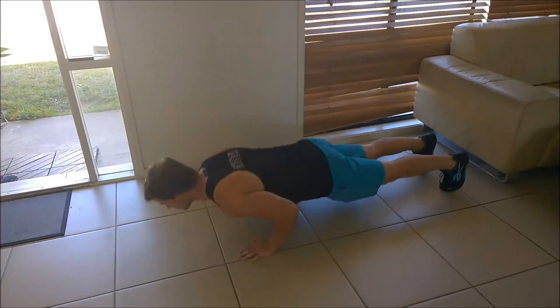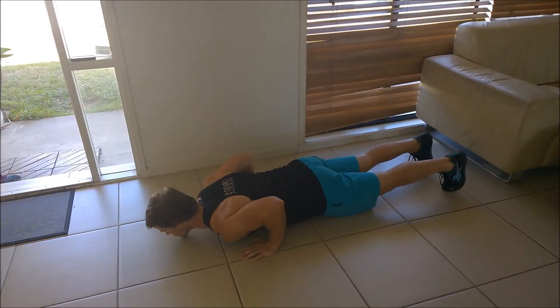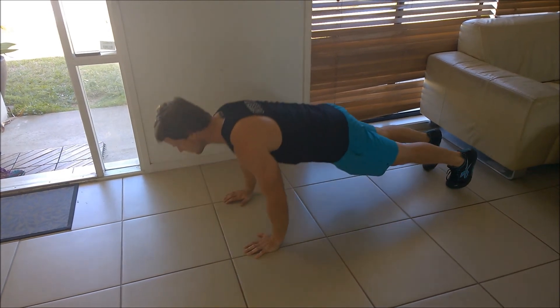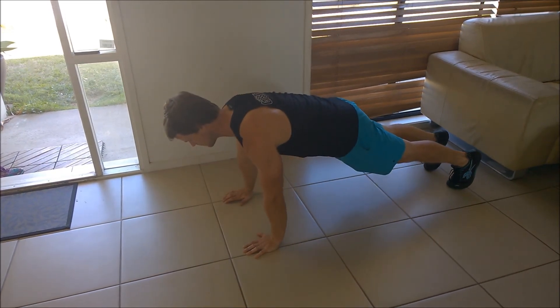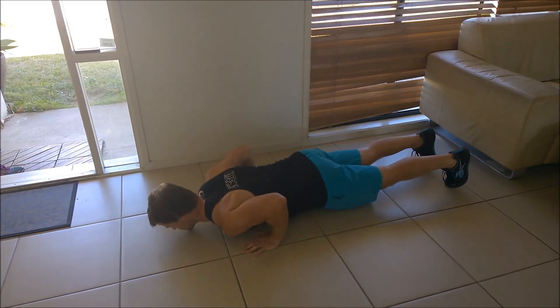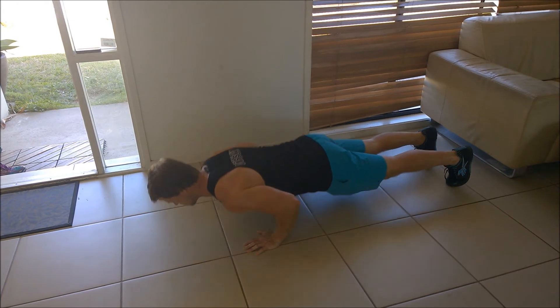If we look at the bottom position, notice that we've still got that tension in the body — there's been no change in the shape of the body. If you were able to get down at ground level, you'd see a gap between the hips and the ground. Notice that the forearms are basically vertical, we've had a forward shift of the shoulder, we've kept those elbows tucked in, and we've got our chest in contact with the ground.